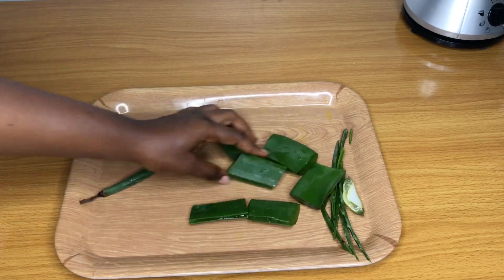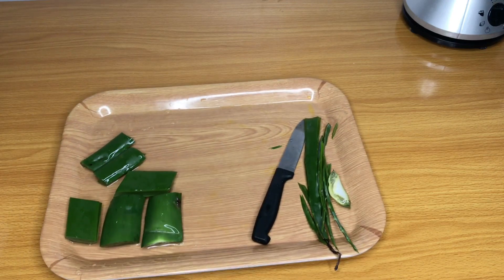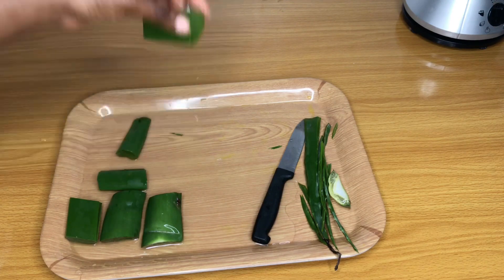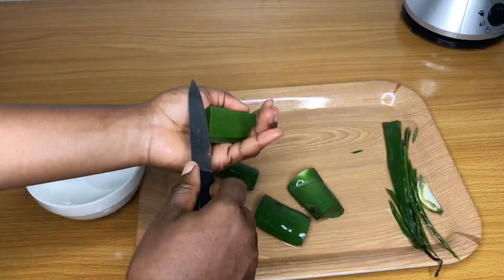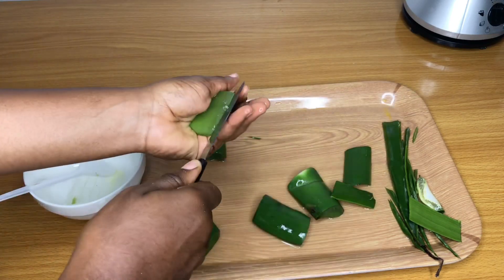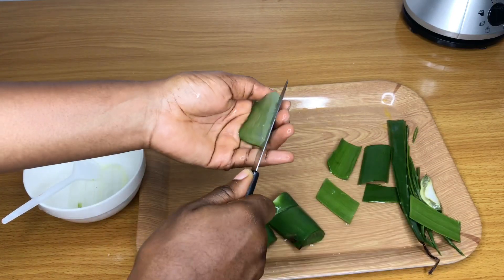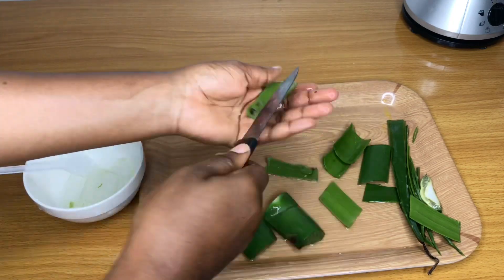Once I finished cutting up my aloe vera leaf I had to quickly go and rinse because it was producing a yellow juice which isn't safe to use on your hair. After rinsing the aloe vera I'm now proceeding to cut out the gel from the leaves. Aloe vera is very good for natural hair — it's amazing for moisturizing, helping to grow your hair, nourishing your hair and scalp, reducing hair loss, and promoting healthy hair and cell growth.